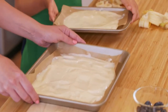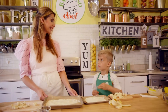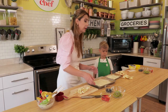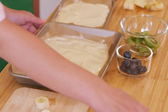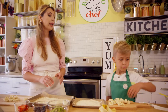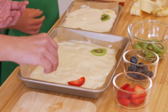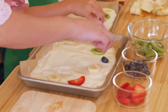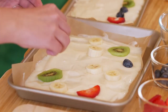Now we're going to assemble our yogurt bark. So let's pretend this is our canvas — do you like to paint? I do too. So we're going to create our beautiful picture. Here we have our sliced kiwis, fresh blueberries, fresh strawberries, and our bananas. We're going to place them all over this yogurt. You can create a pattern, you can put them randomly — it's really up to you. It's all about being creative. Look how beautiful the colors are!